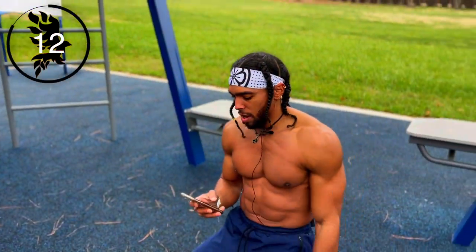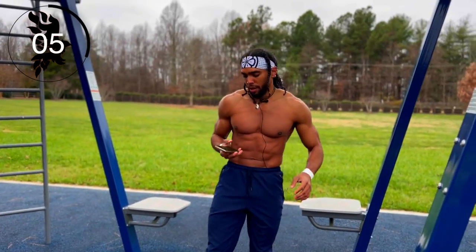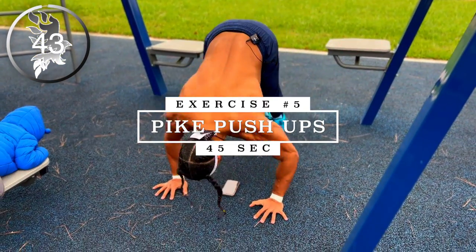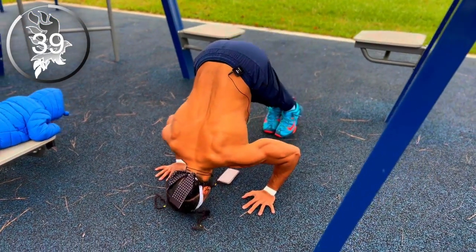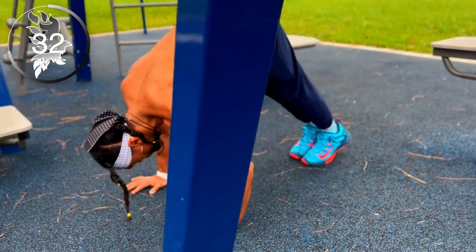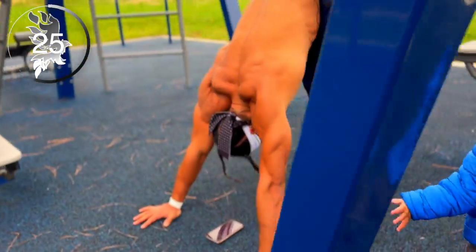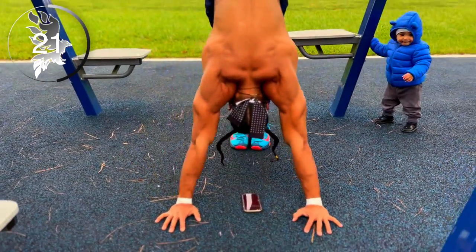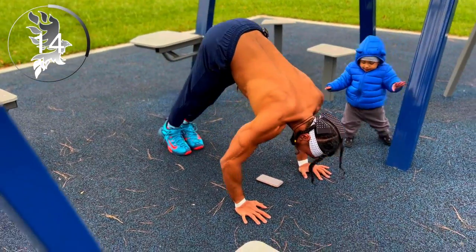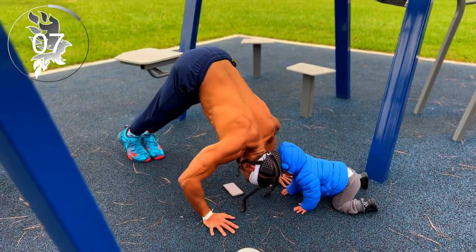All right, tight push-ups — so now we're going to be targeting our shoulders a bit more, of course hitting our triceps. Guys get ready, a couple seconds left and let's go. Come on, you have to do these with me — let's go.